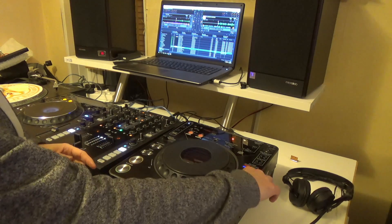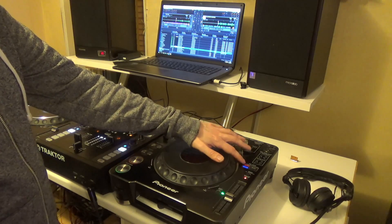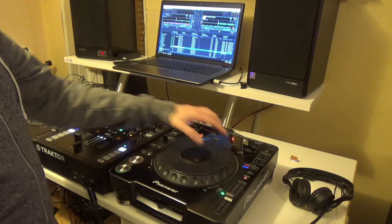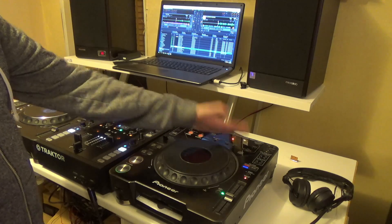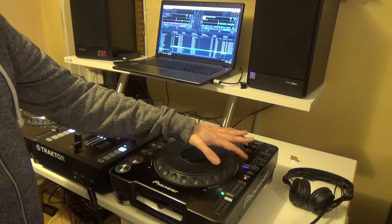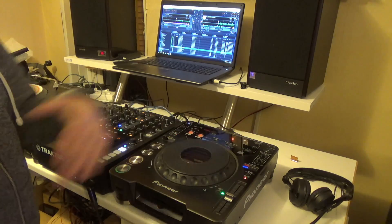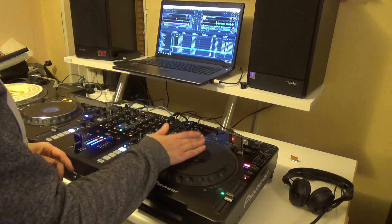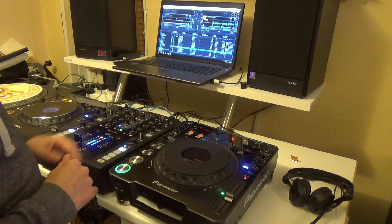We've got the jog mode button and it shows two statuses. At the moment there's nothing stored in there. When we press select it will go red and then wait for us to do something for a thousand steps, and then it will stop. When the CDJ mode goes blue, that means there's something in the memory. So we've now recorded something.